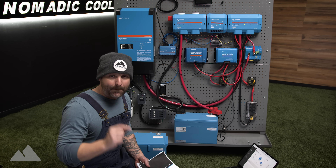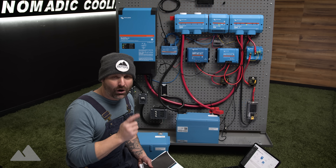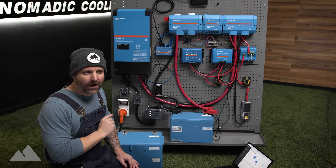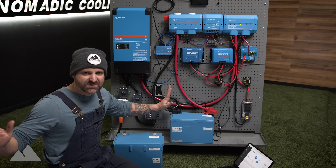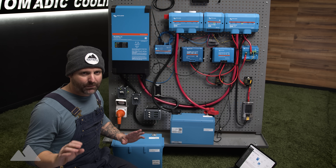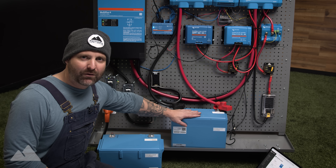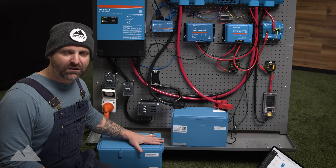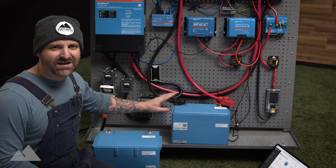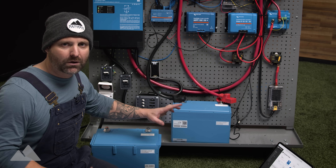This is the best electrical system that money can buy. It has everything that you need all in one package. This electrical system is available in 200 amp hour Victron batteries or 330 amp hour Victron batteries. The 200 amp hour Victron battery is the smallest battery on the market per amp hour to inches.